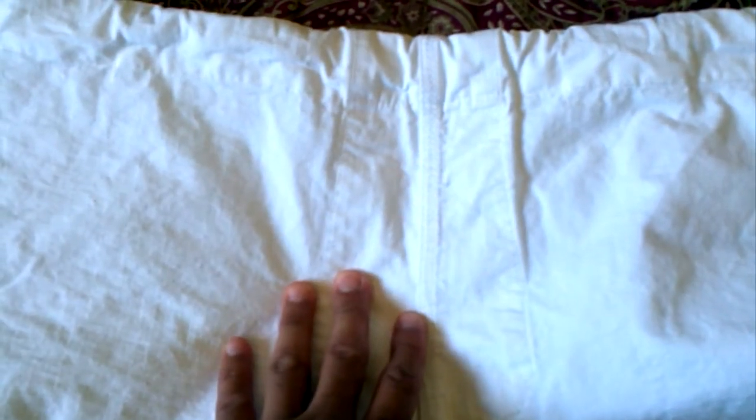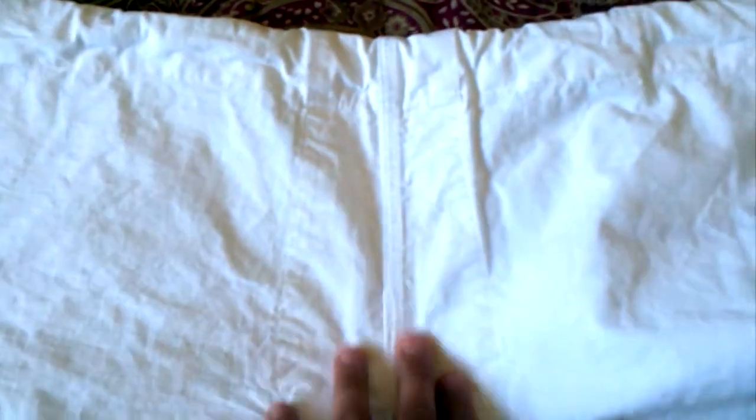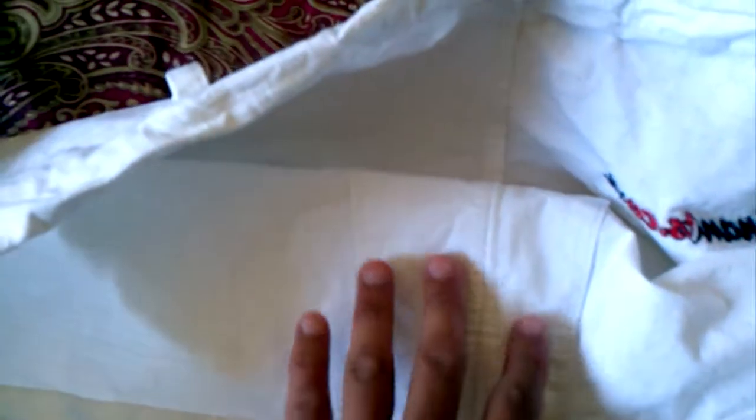On the back, and this might help a lot of people, they are reinforced right where a lot of people have had issues with ripstop pants ripping — right on the crack of your ass. They've reinforced it with another piece of ripstop.